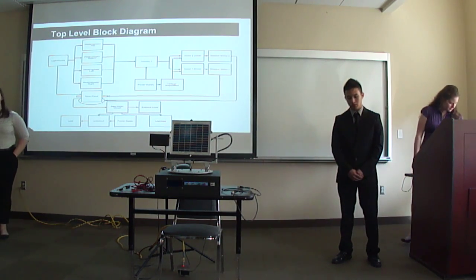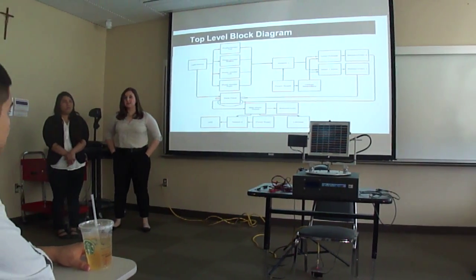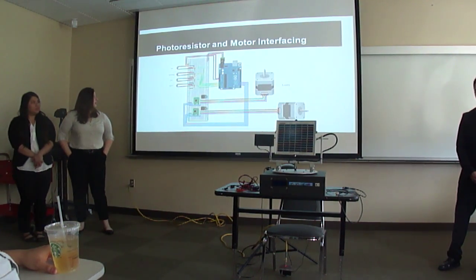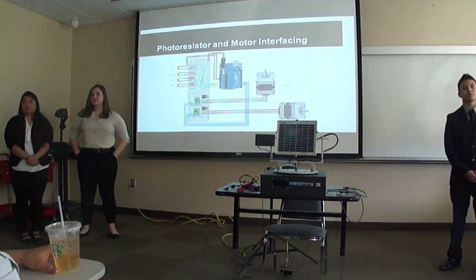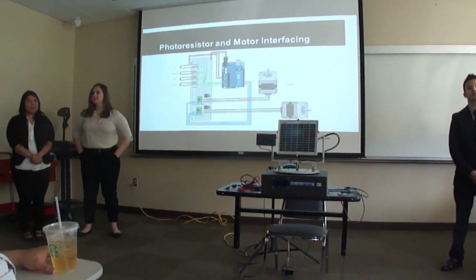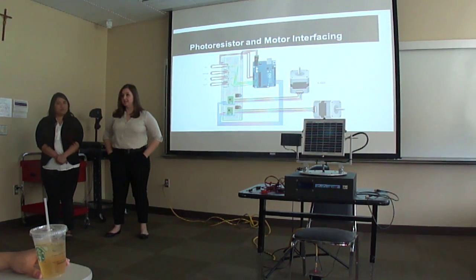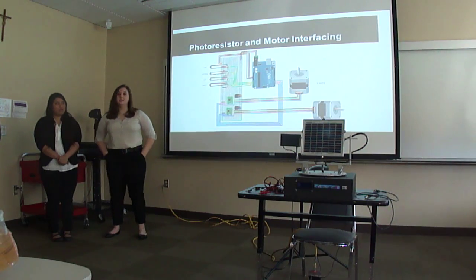This is the block diagram that goes with our project overview. Our project has two main functions: one is to sense and track a light source, and the other is user interface which includes display and measurement. In the next few slides, Julius and I will be talking about how our device senses and tracks light via the photoresistor and motor interfacing as seen in the diagram.